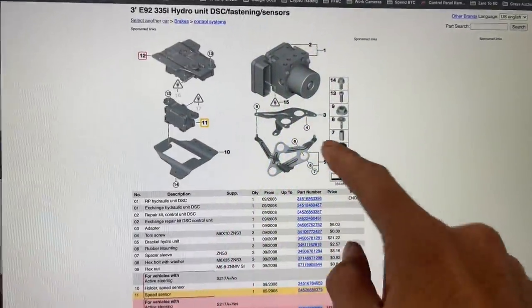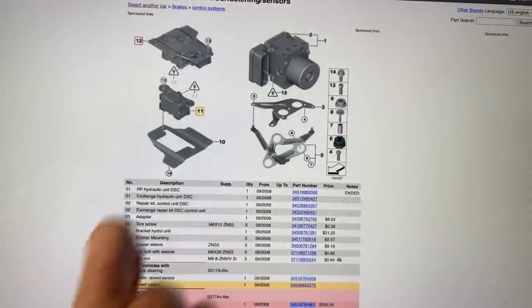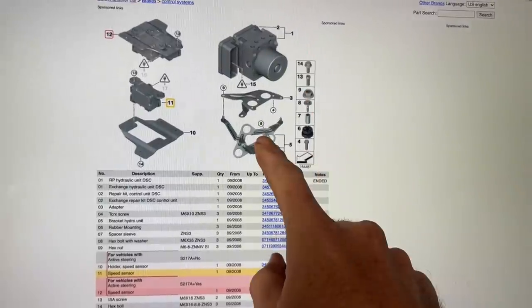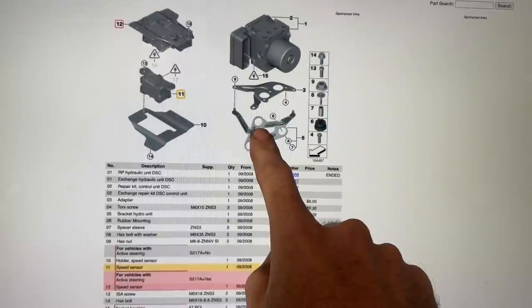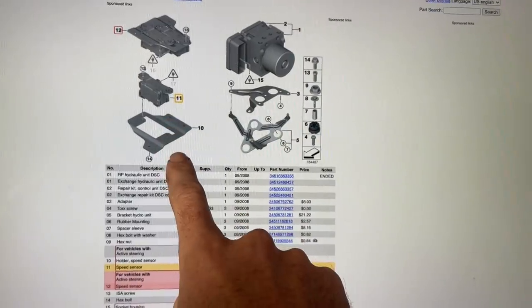I nearly forgot — there are also wiring changes needed for the DSC sensor under the driver's seat. The DSC unit itself is completely plug-and-play when you use the newer version, so no wiring changes are needed in the engine bay, but you do need to change the wiring that goes to the sensor under the seat. I'll touch on that when I get to the video of actually installing it.